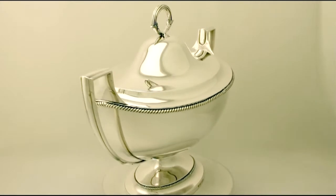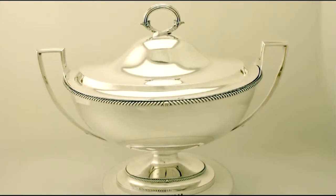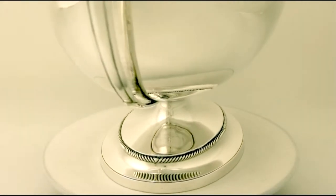The tureen retains the original hallmarked push fit domed cover, surmounted with the impressive re-decorated handle, enveloped with chased decorated leaf designs to the terminals.